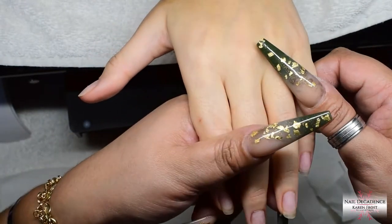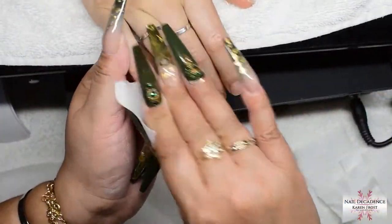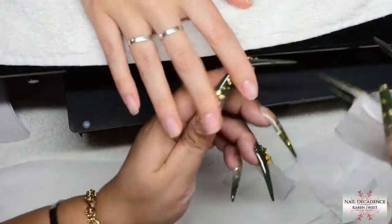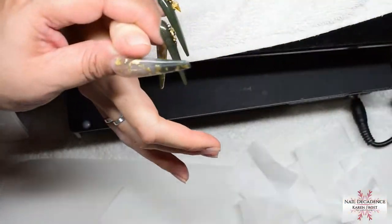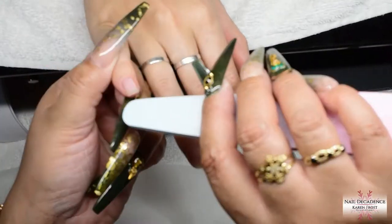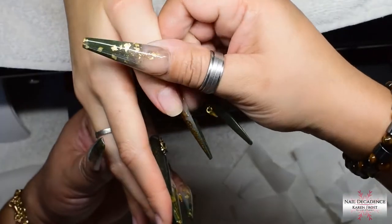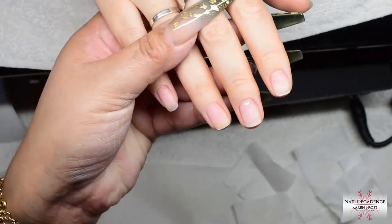Definitely worth doing the course — just look at her nails now, they look so much better. IBX is wonderful stuff; it's really worth having as a nail tech. It's another treatment worth offering, and like I said you upcharge for it — it is a treatment in and of itself. You could just put a clear nail polish over the top as a separate service, or add it on to your gel polish or enhancement services as needed.